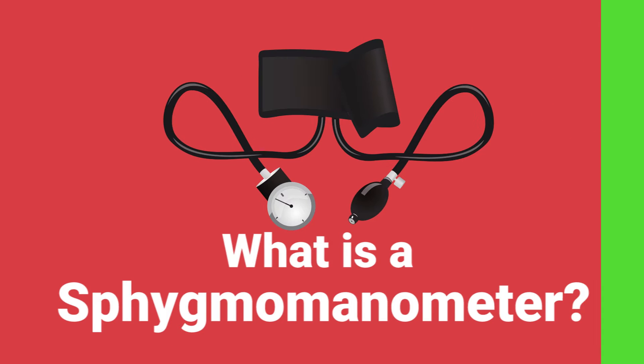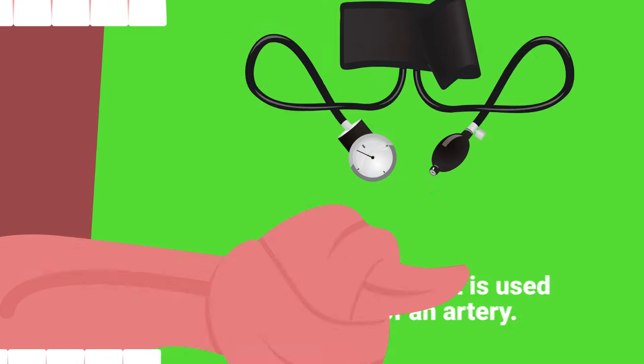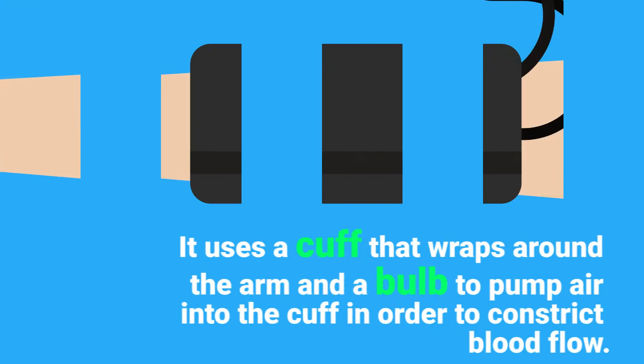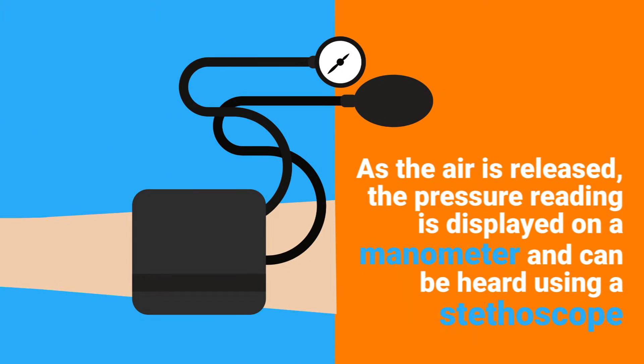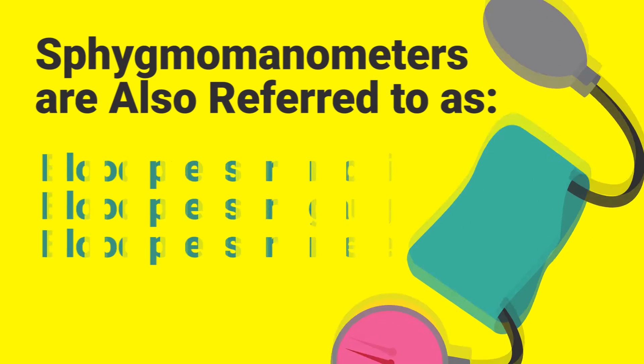What is a sphygmomanometer? Other than being a very difficult word to pronounce and spell, a sphygmomanometer is a device that is used to measure the blood pressure of an artery. It uses a cuff that wraps around the arm and a bulb that pumps air into the cuff in order to constrict blood flow. As the air is released, the pressure reading is displayed on a manometer and can be heard using a stethoscope.